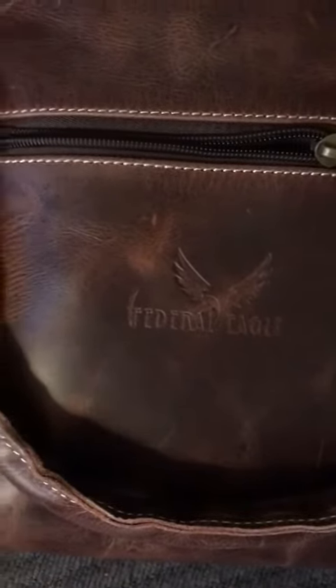This is the duffel bag that is all leather. I think they use bull leather for it. It still feels very nice and soft and rugged. I like that.